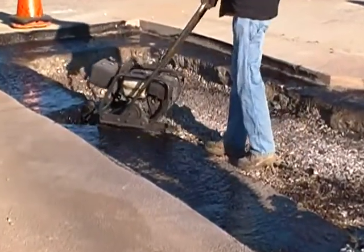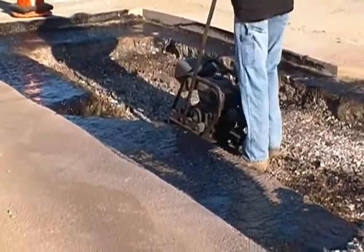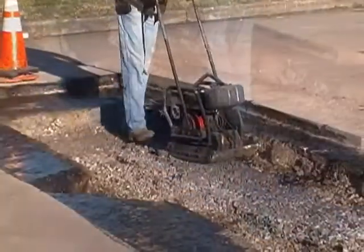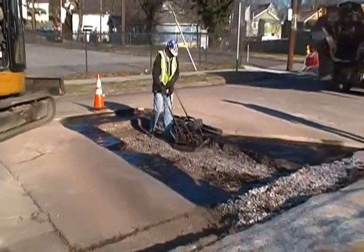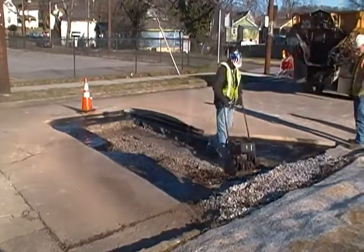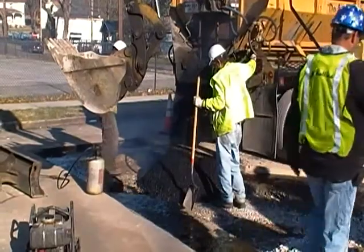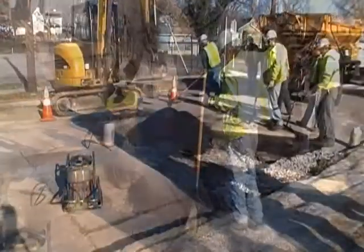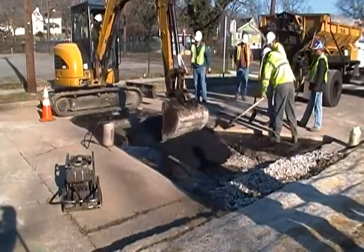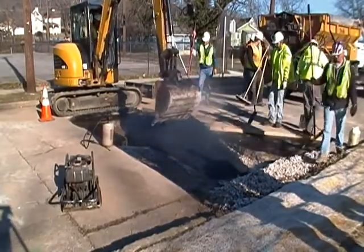Compaction is key. Now the crew will install about a 4-inch layer of asphalt into the original cut.